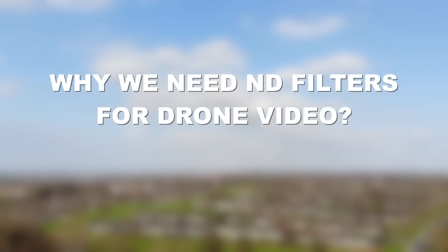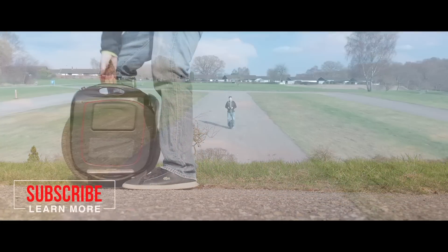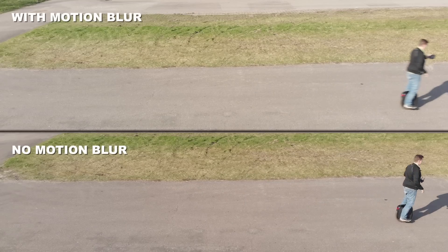Why do we need an ND filter for drone video? ND filters are used to generate motion blur in your footage, making motions more pleasant to the eye. We are used to seeing motion blur from the movies, so the human eye perceives this as natural. You can try waving your hand in front of you — this is a handy example of motion blur. Let's look at an example.